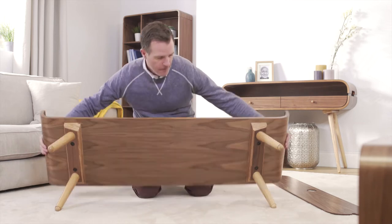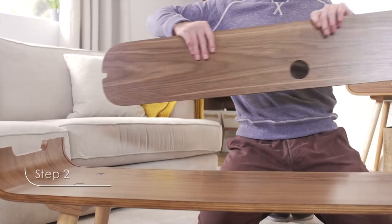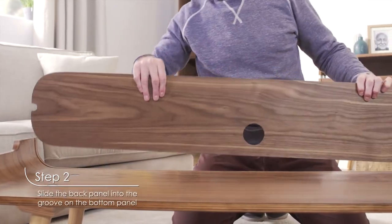Next, turn the TV stand the right way up and slot the back panel into the groove in the bottom panel.